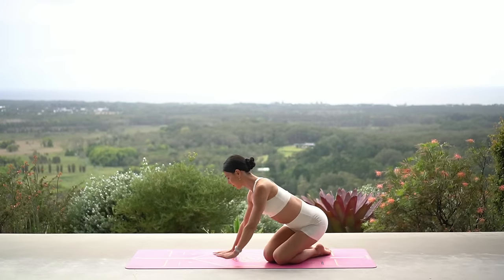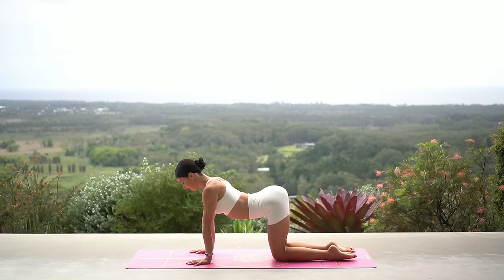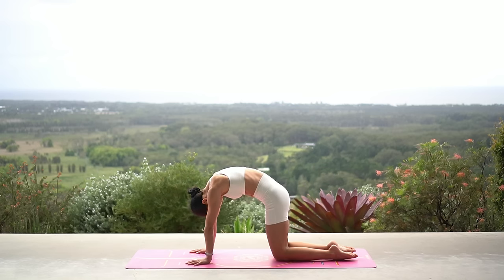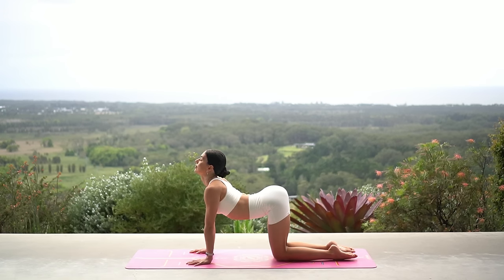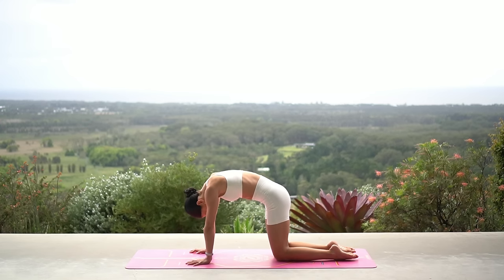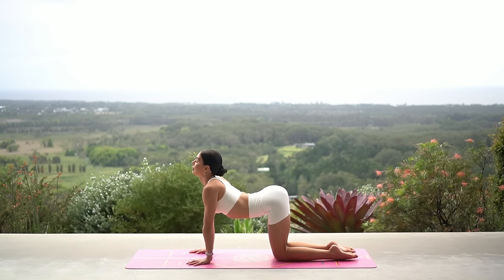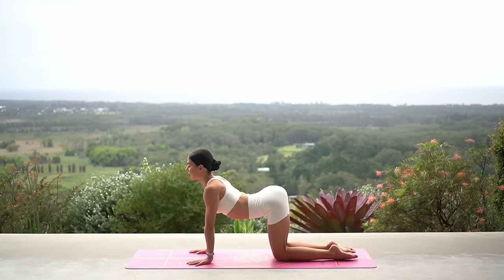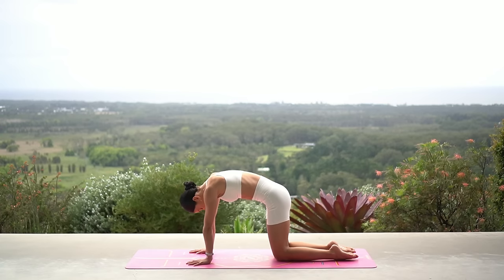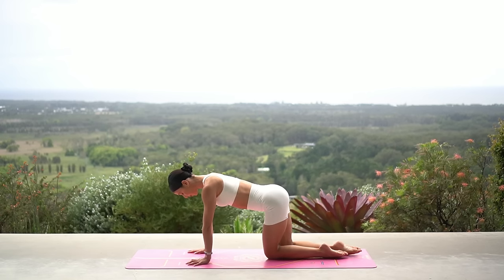Let's start today's class on our hands and knees. On your inhale, arch your spine and roll your shoulders back, then exhale and round your spine, gazing towards your navel. Keep going — inhale as you arch and exhale as you round. Two more, really moving with your breath, warming up your spine. One more deep breath in, open through your heart, and exhale. Find your neutral spine.